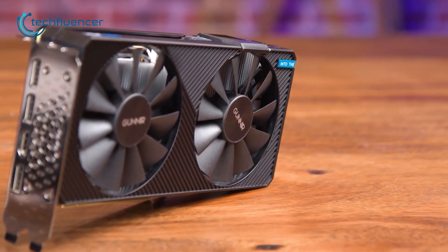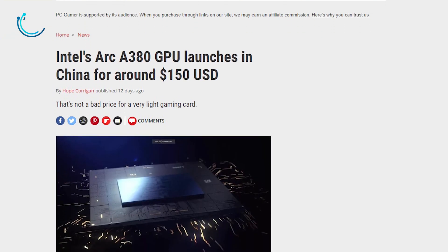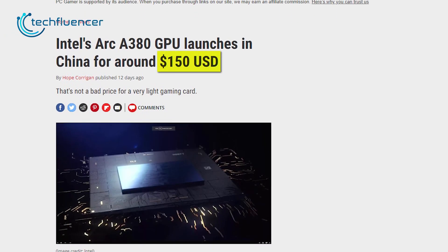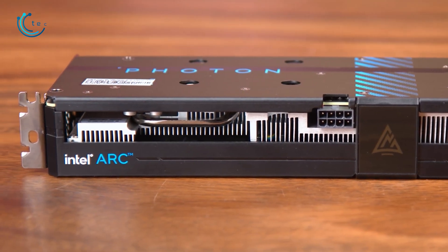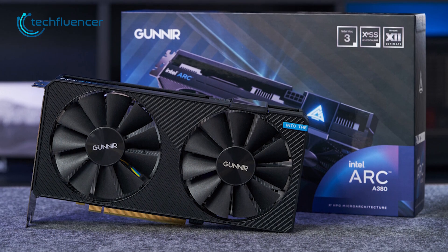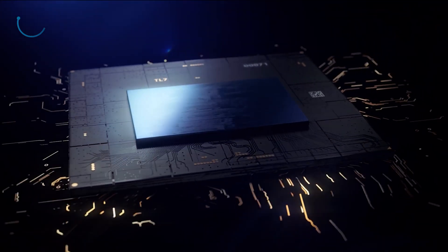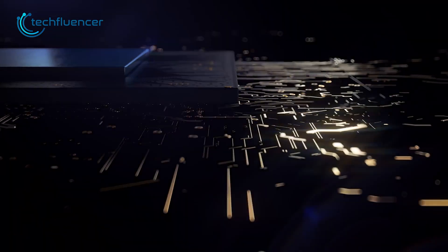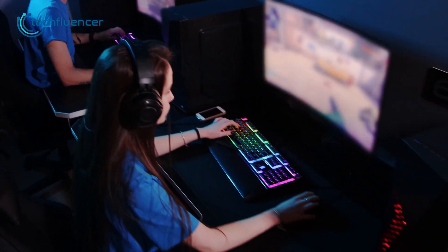ARC A380 is currently available in China and soon to be released globally by Intel. With an approximate $150 price, it's definitely a bargain. Even the 1650 and RX 6400 cost above $150, making the A380 an ideal card for 1080p gaming. Although we expected way more from Intel, the A380 is still a capable card. The performance is likely to get better as soon as Intel optimizes its drivers, while the affordable price tag will appeal to gamers who want to build a budget all-Intel rig.